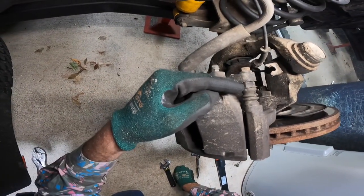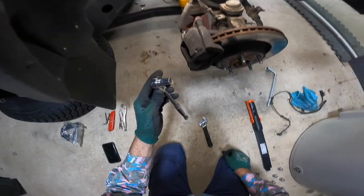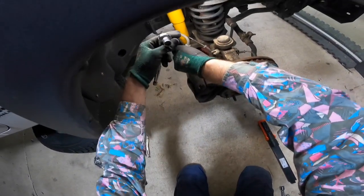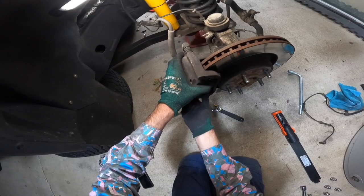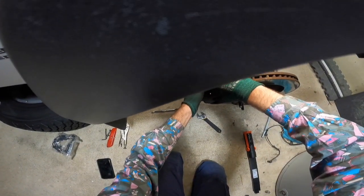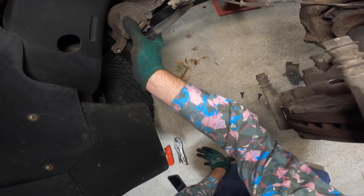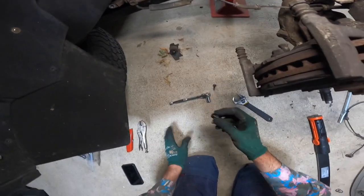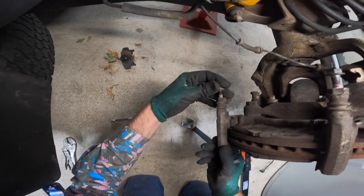The first two bolts to take off are this one here, which has a little nut on the opposite side, and this one just down here. I've already loosened them — that's a 13mm, so you need your ratchet with a 13mm socket and your adjustable spanner to hold the nut tight. See how that one moves — it's a little compression part. Once you've done that, take your brake caliper assembly off and place it to the side. You can thread those bolts back in so you don't lose them.